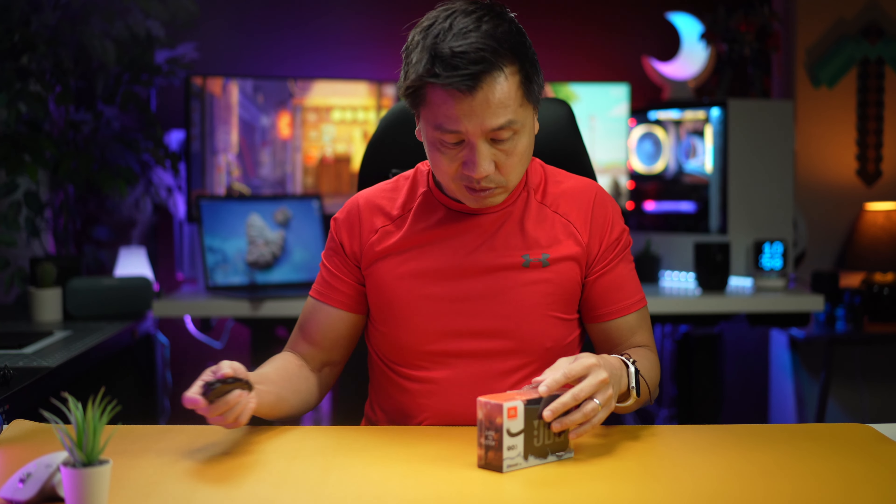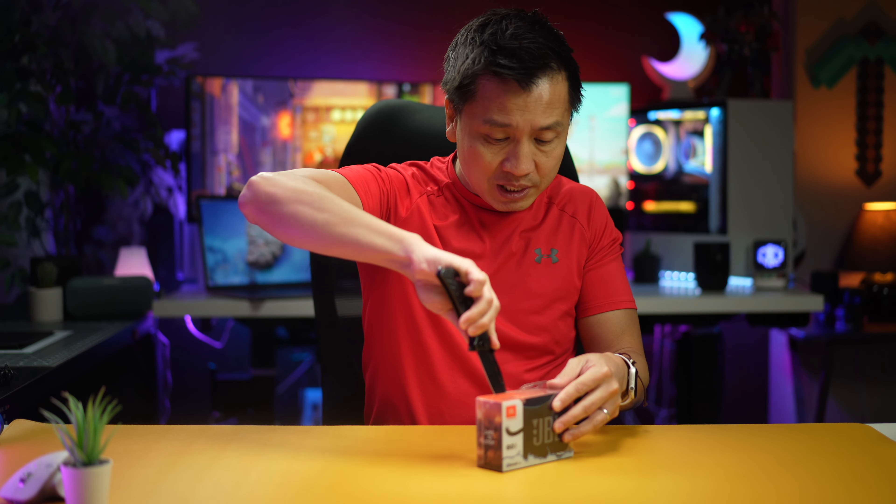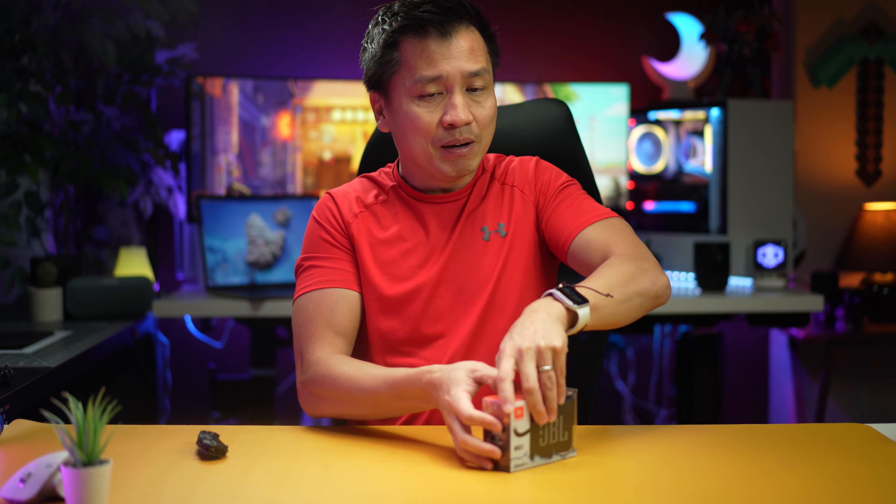I don't know if I want to try that, but let's go ahead and unbox this, test this baby out, and see how good the sound quality is — because obviously when you buy a Bluetooth speaker, you want to know the quality.